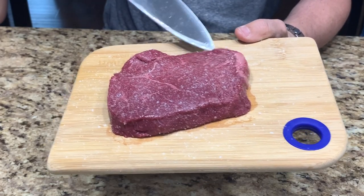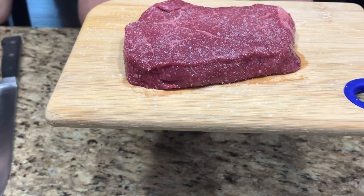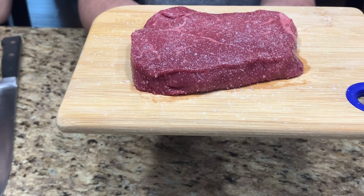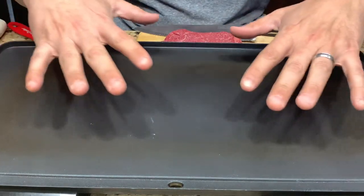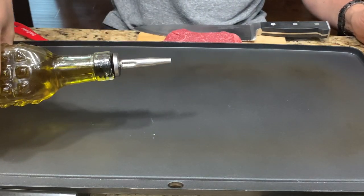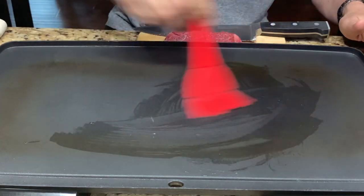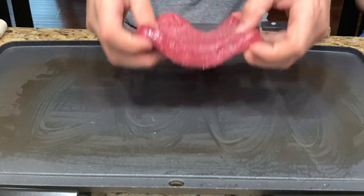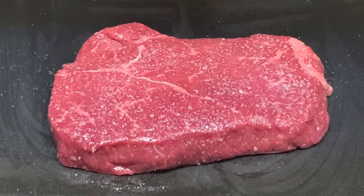We got our skillet nice and hot. I'm going to put on just a little bit of oil — just a tad bit — and spread it around. We don't want it too oily. I'm going to grab my steak and drop it on. Woo — steak's on! Pretty awesome.